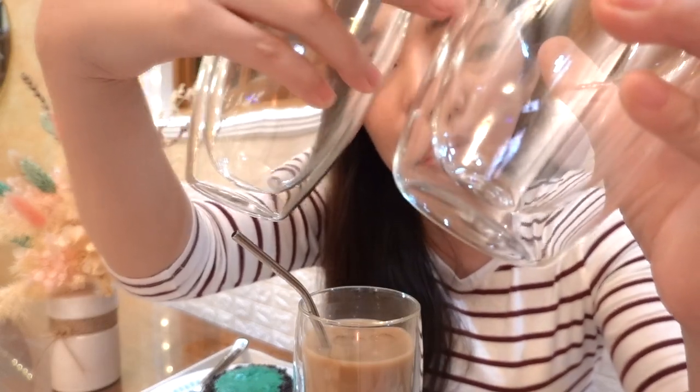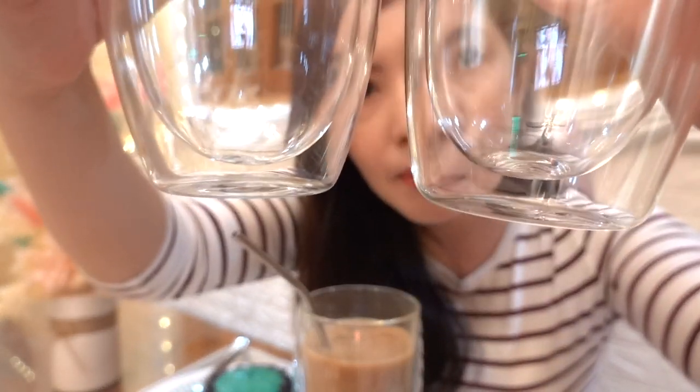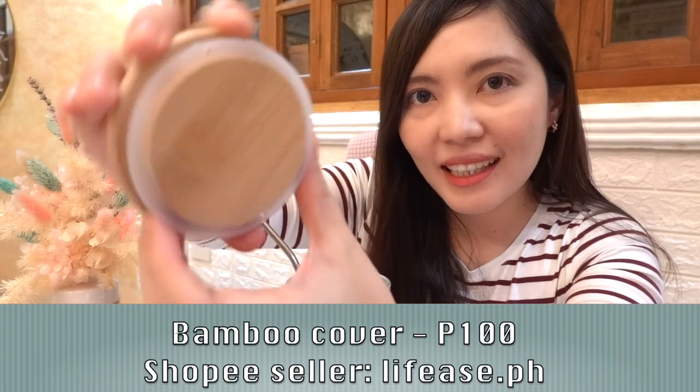So if you will look closely, ito yung bagong mug that I bought — ito yung ginagamit na talaga namin ngayon. And this one naman, yung dati kong binili. So if you look closer, mas makapal itong bago than the old and the cheaper version. The shop also has this bamboo cover — na-exact yung size dito sa mug, so perfect sila together. Pag kunyari hindi mo pa siya inumin or may natira ka, para mas safe yung drink mo.